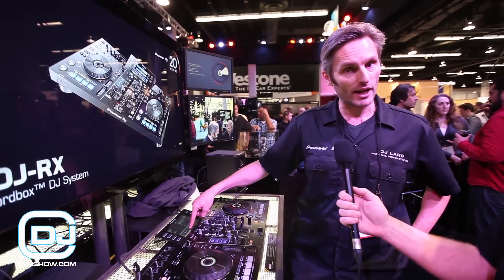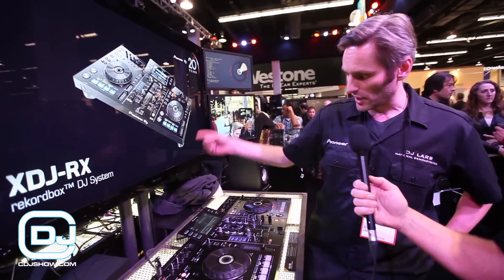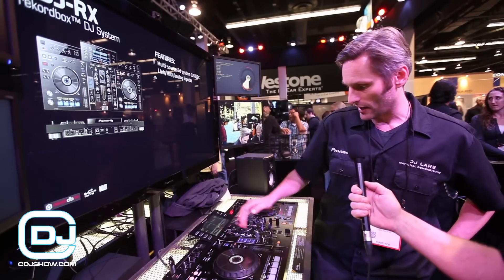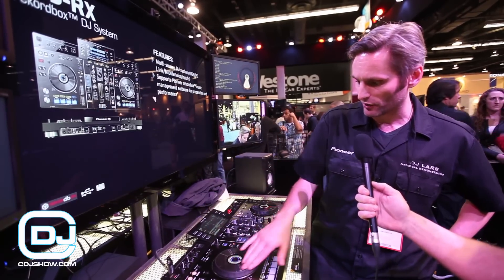The waveform of the entire track shows up right here, and a more detailed waveform is displayed up top — and you can even zoom in on that waveform. If you go into vinyl mode, when you scratch it you get a visual representation of that.